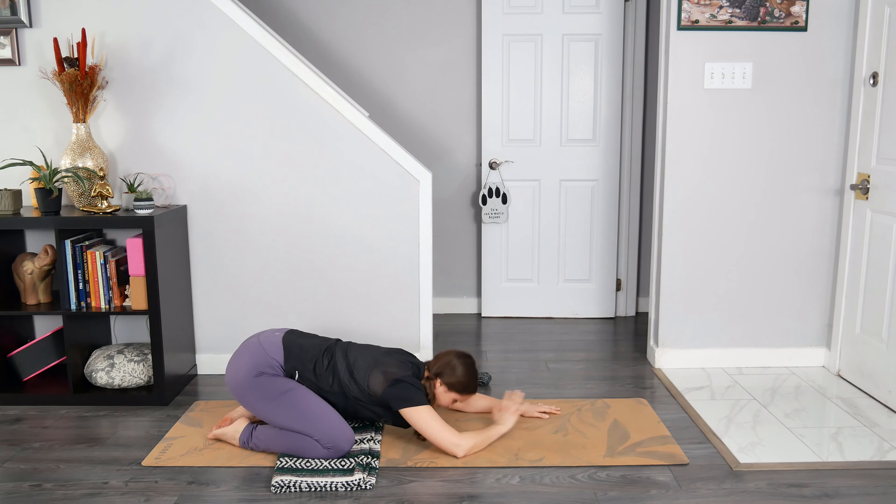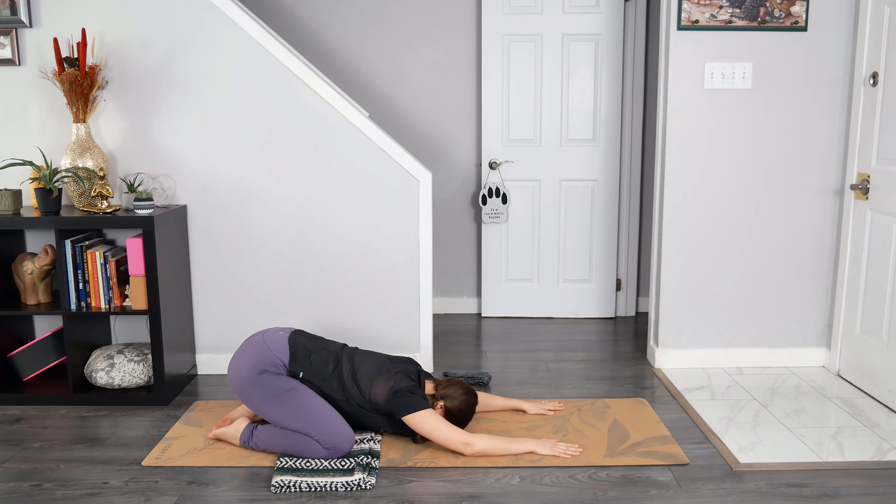There's an option to stack the hands on top of one another to create a hand pillow for the forehead, creating space. Once you are settled, breathe in through the nose and then slowly breathe out through the mouth. Arrive here.